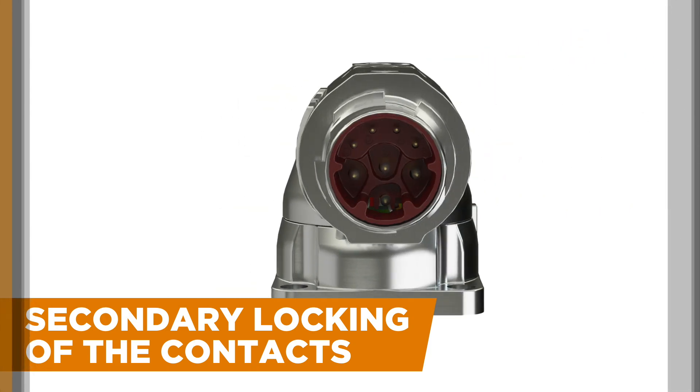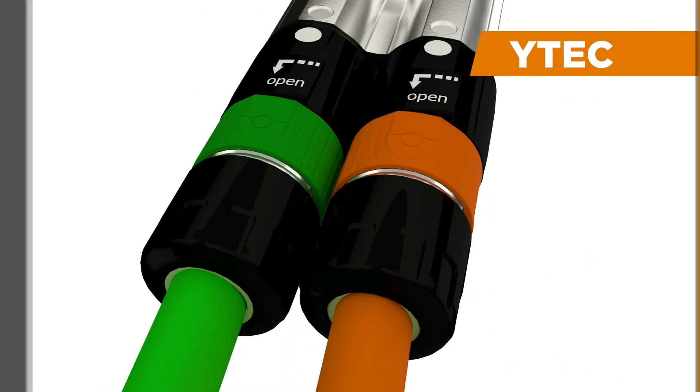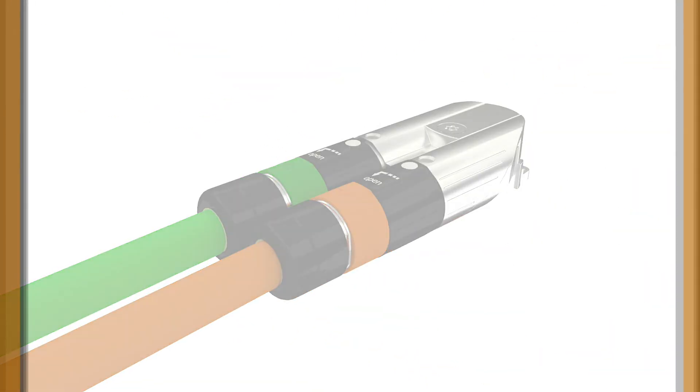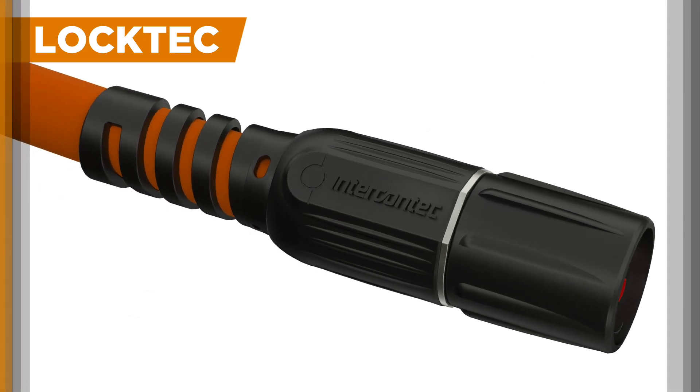to ensure an optimized connection with the cable assembly. Like the Y-TEC ultra-slim, ultra-easy, high-performance connector system, which features robust metal housings that are rotatable 300 degrees. And the LOCTEC freely terminable connectors, with characteristics of a molded version.